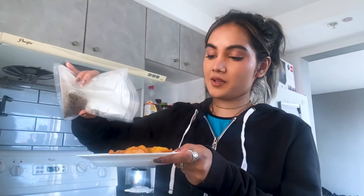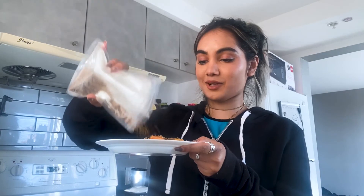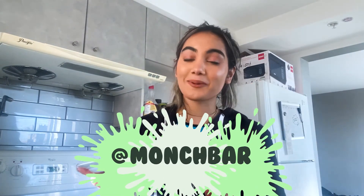Now we're gonna make our perfect dog peach cobbler. Remember those Munch bars we smashed at the beginning of the video? We're just gonna top our peaches with all of our crushed oatmeal salmon bars, and there you have it — peach cobbler for dogs! I hope you guys enjoyed this video, and if you try out this recipe, tag Munch Bar so we can see it. See you guys in the next video!